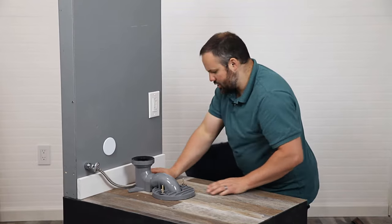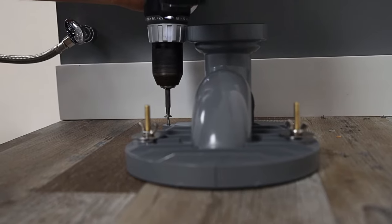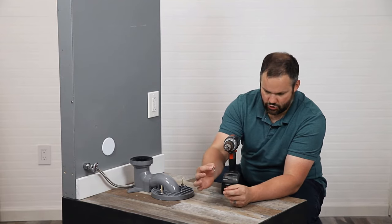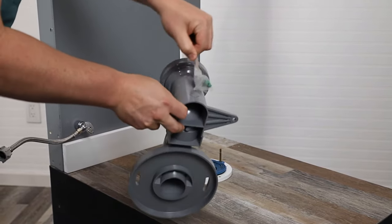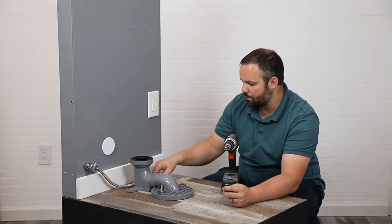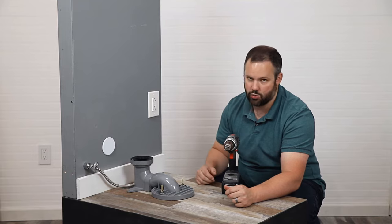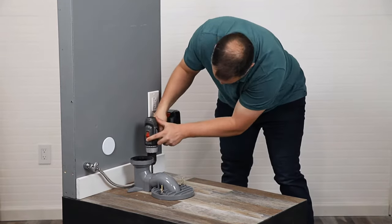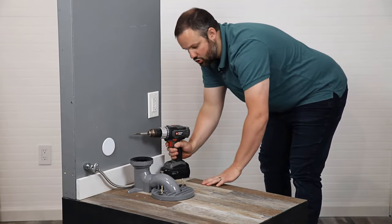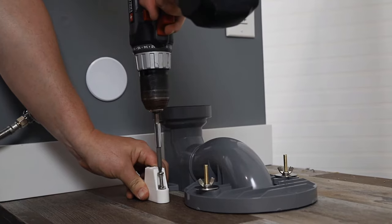Now we need to screw through the holes that we've created here in the back to hold the back of the flange adapter down. These are the short screws — the only short ones in the box — and they're actually taped to the back of the flange adapter. You might also put anchors into the floor, which are in the same bag. We didn't in this scenario because we're drilling into wood. That flange adapter is now tight. Remember, this is our 12 inch flange adapter, so we're working with a 12 inch rough-in.